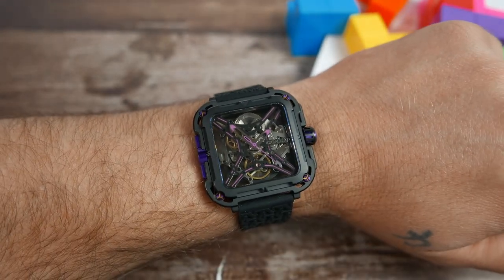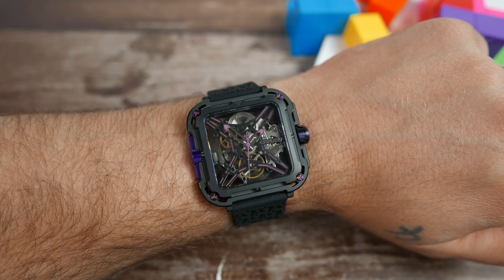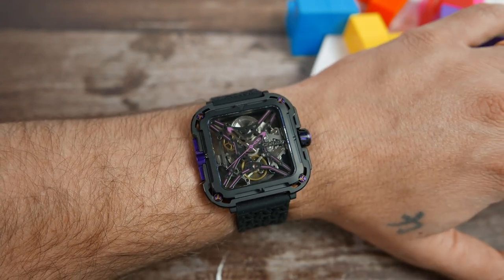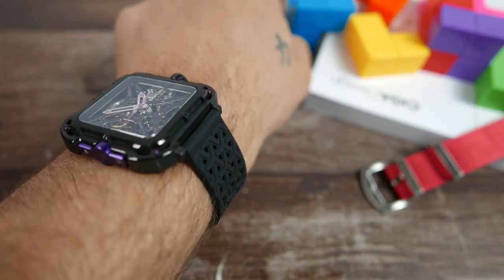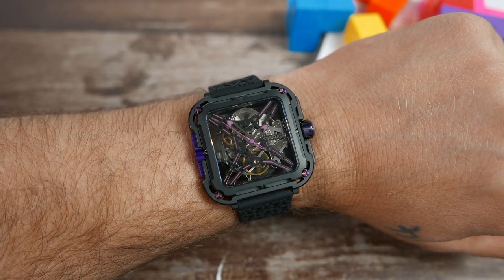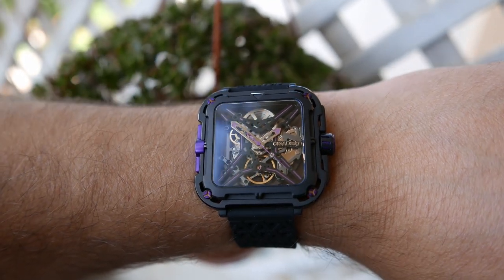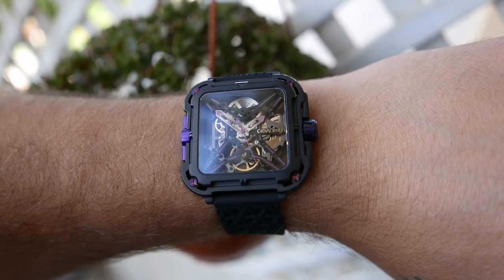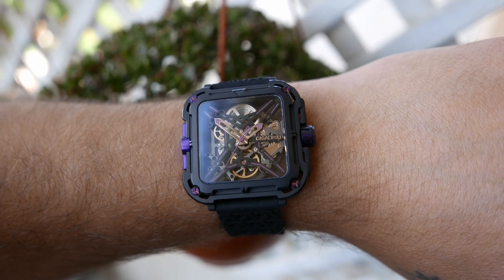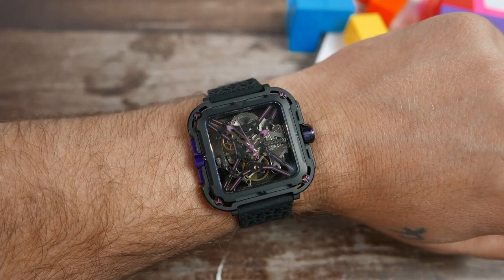Here is how the Great Ape looks on my 7-inch wrist with the silicone strap installed. It's a big watch no doubt — not what I would normally choose to wear — but it sure has its presence on the wrist. It has a very urban or futuristic look, and I have to say it is surprisingly comfortable. It sits pretty flat on the wrist, and thanks to those short lugs, it doesn't overhang off my wrist. The silicone strap feels nice against the skin, no complaints. Poor legibility is a common trait among skeletonized watches, and it's no different here. The hands do tend to disappear and blend into the background, and it takes a second or two to actually read the time. The lack of physical indices on the dial doesn't help, and even when you do spot the hands, you'd struggle to get an accurate time.